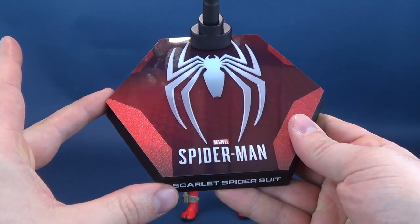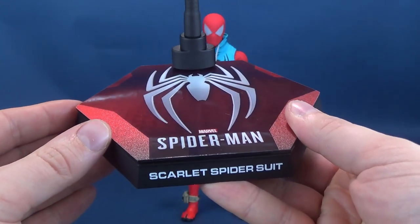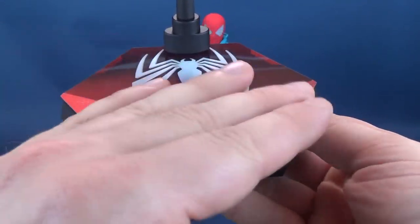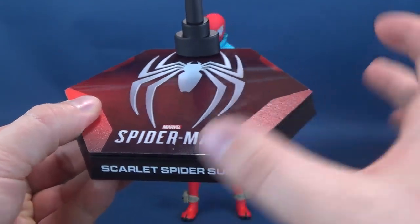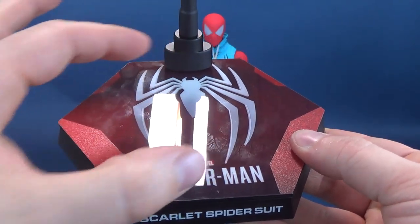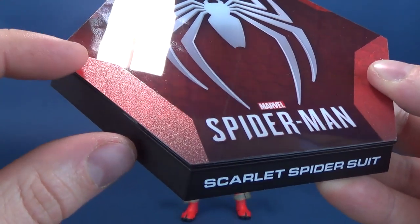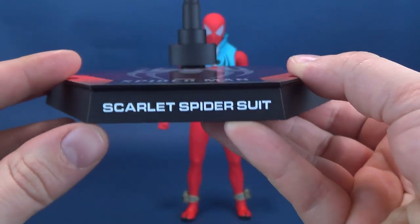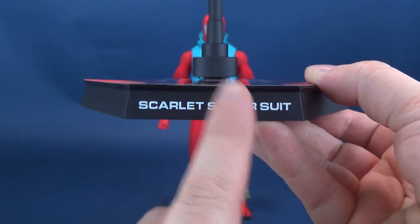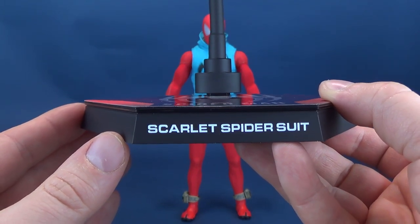The first thing we're going to have a look at is this hexagonal display stand — quite polished. It does not only a good job of reflecting the light, but also showing all those unnecessary fingerprints that I'm now going to have to wipe off with a soft dry cloth. The top has the Spider-Man logo pulled from the game, and I love the coloring they went with — crimson reds mixed with a glittered pink. The front has 'Scarlet Spider Suit,' so there's actually a calling card to identify that this specifically is the Scarlet Spider suit.